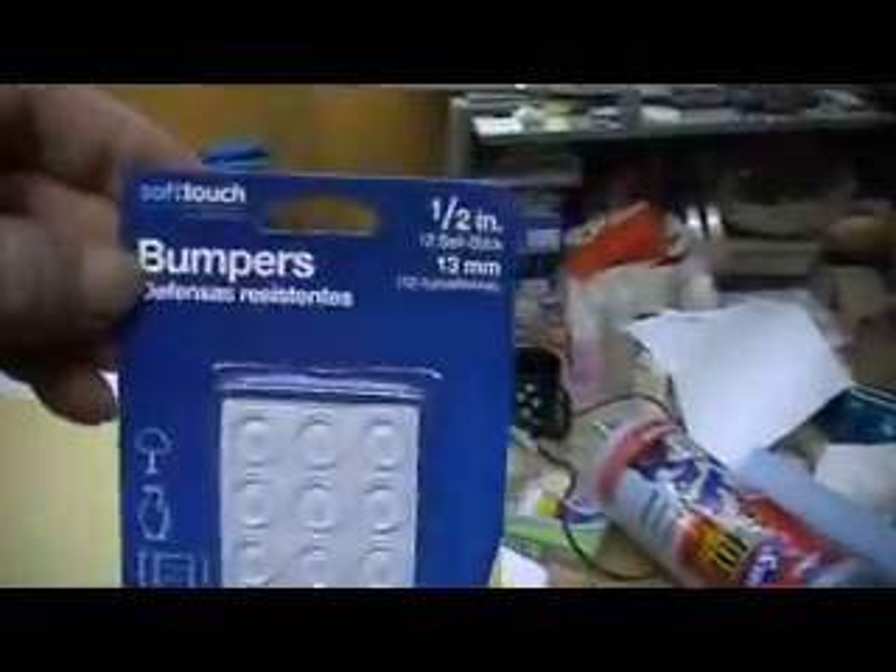Had a bunch of running around to do. Went and got me some bumpers — that's what these little rubber dealers are called. They go on like your closet doors, cupboards, or on lamps and stuff. But that's what these are, and they're going to be alignment pins for me.